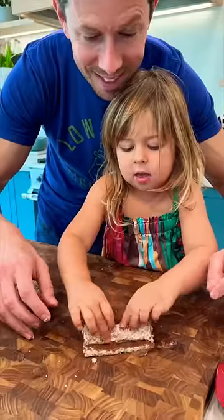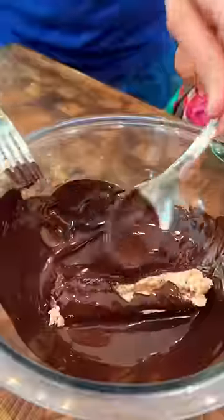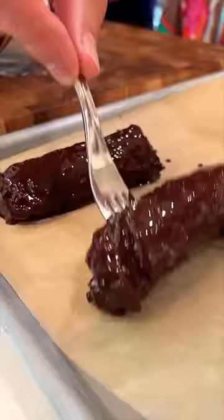Give it a good roll and then more chocolate — melt chocolate chips. Transfer the rolls to the chocolate and coat it really well, then transfer to a prepared sheet tray.